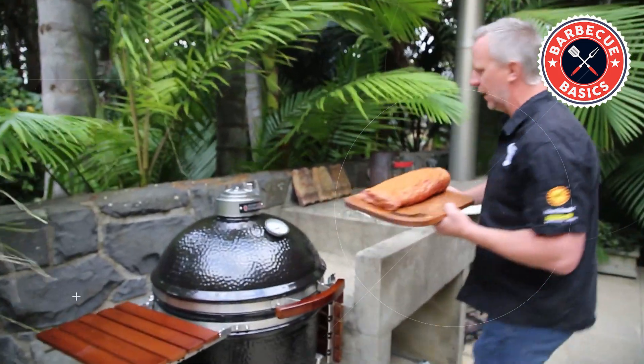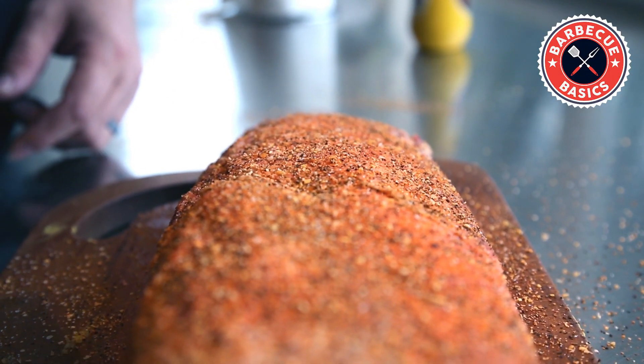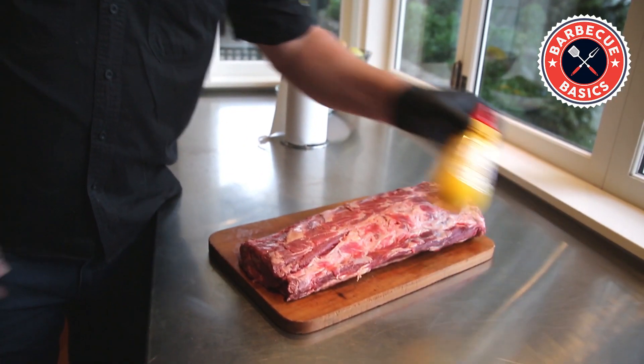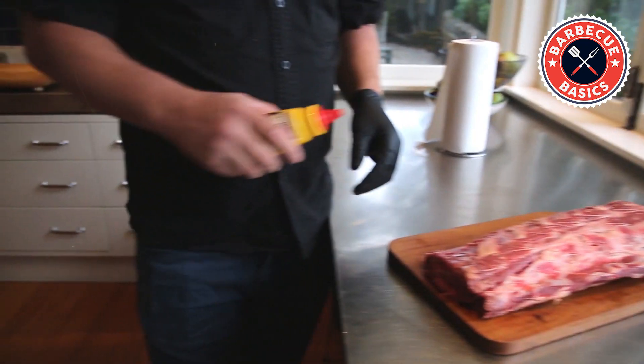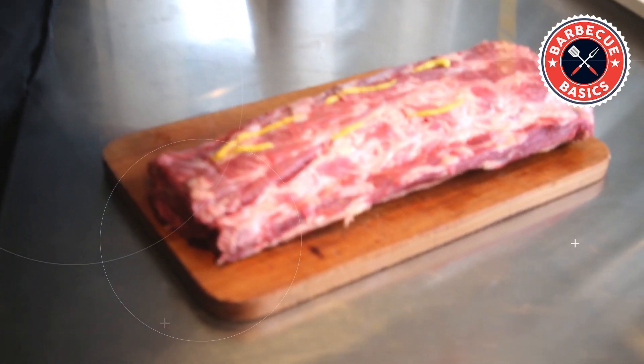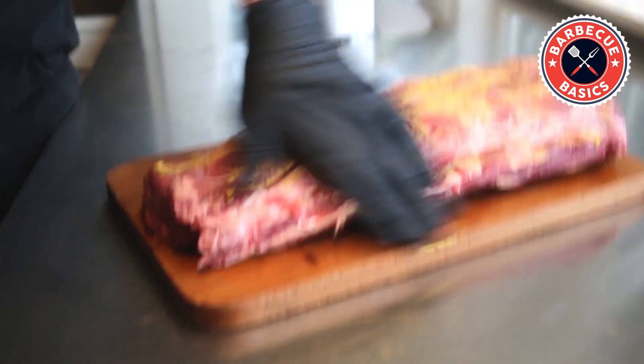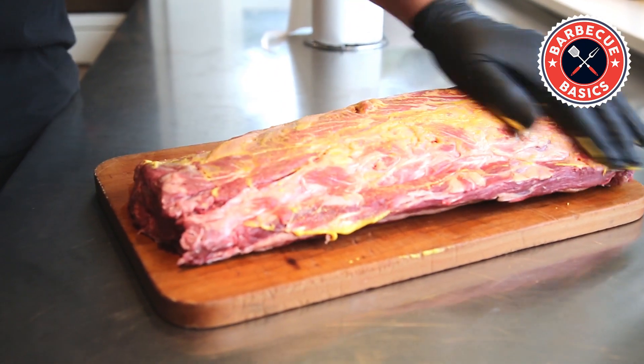We don't want to be over-salting the meat for too long, but for about 45 minutes to an hour I think it's perfectly fine, just while the temperature of the meat comes up from fridge temperature to room temperature. We are going to use a little bit of yellow mustard. Yellow mustard has got a little bit of vinegar in it, and vinegar on the meat helps the rub not only stick to it, but also transfers some of that flavour down through the meat.